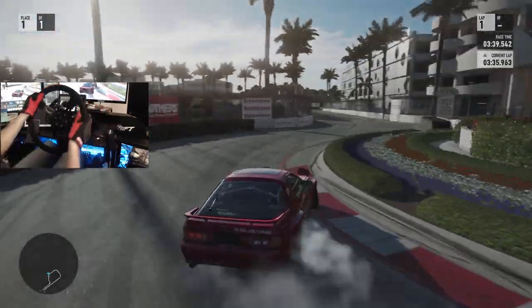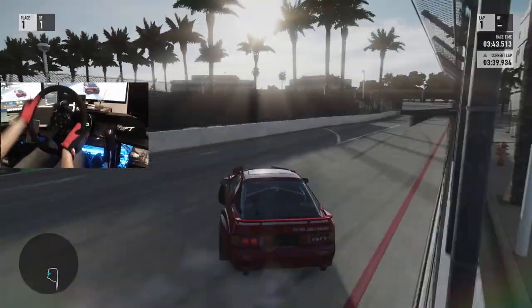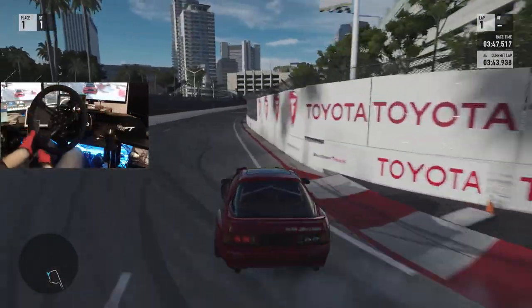Not a normal section that I would normally be drifting, but a fun little section if you don't clip the wall, for sure.